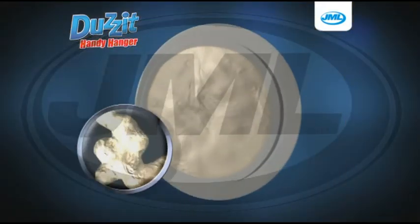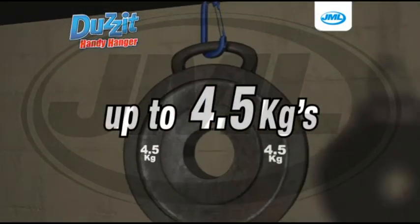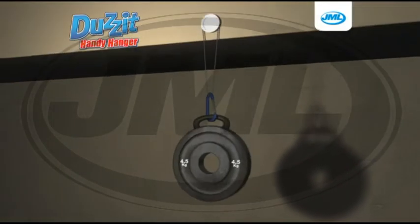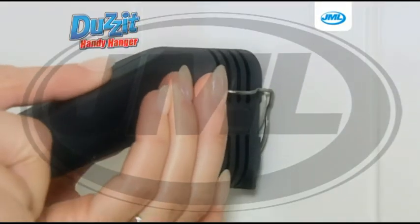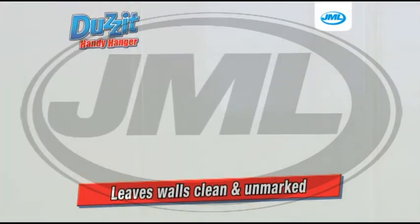The adhesive cools quickly and creates a strong molecular bond that can safely hold up to 4.5kg. The patented Does It mounting discs are simple to remove too, and leave your walls clean and unmarked.